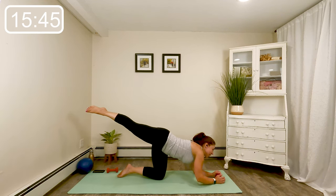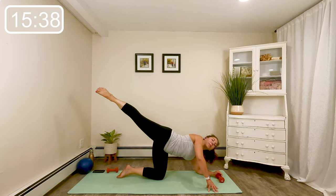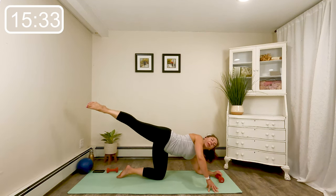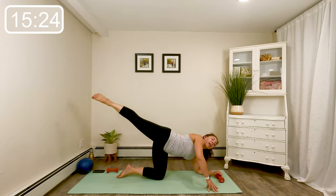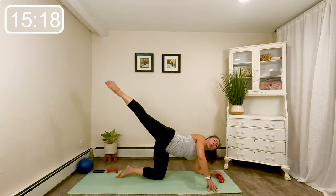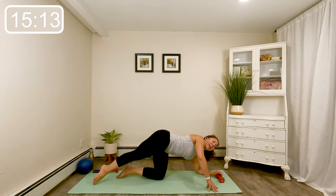Bring that leg up and out. Come back onto that hand propped up — we lift, lift, little baby lifts, as high as you can make that leg towards the sky. Eight more here — eight, seven, six, four, three, two. Full range — down and up. Just four more, three, last two, and last time.